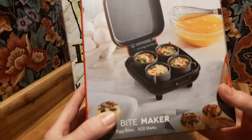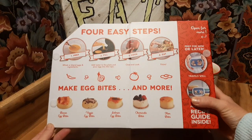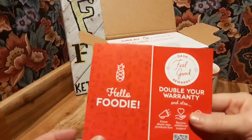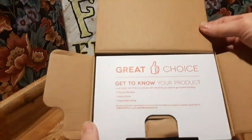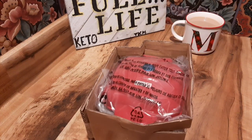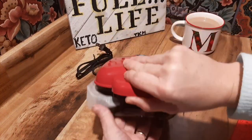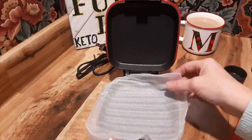I found this Dash Egg Bite Maker, Sous Vide Maker from Bed Bath & Beyond yesterday evening. And it does a whole lot more than just egg bites — it can make desserts, it can make all kinds of things, and they give you information in the booklet to do all of those things. There are six pieces: one is the recipe instruction booklet, one is the base hot plate, and four silicone sous vide egg holders.